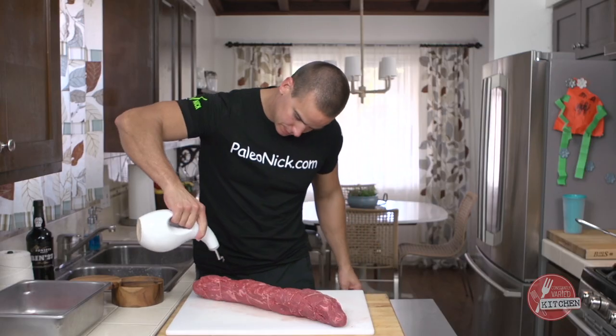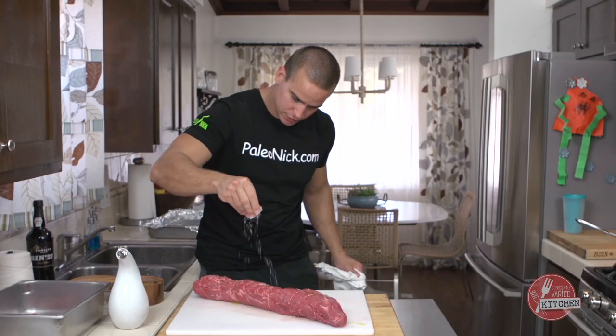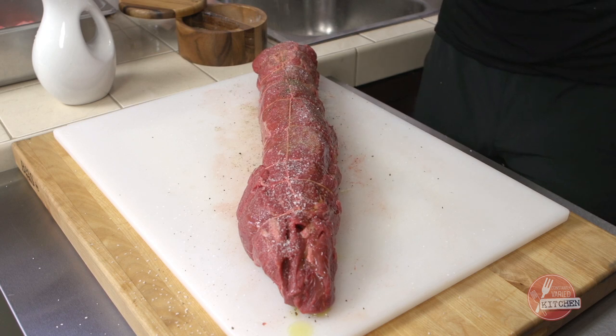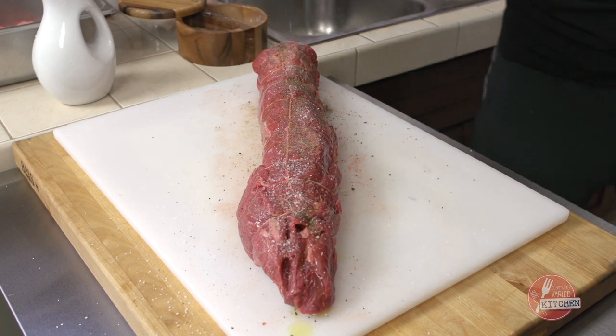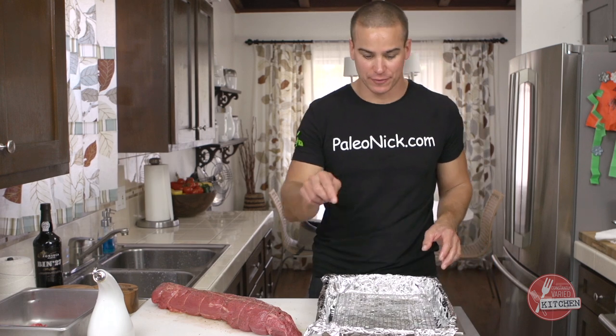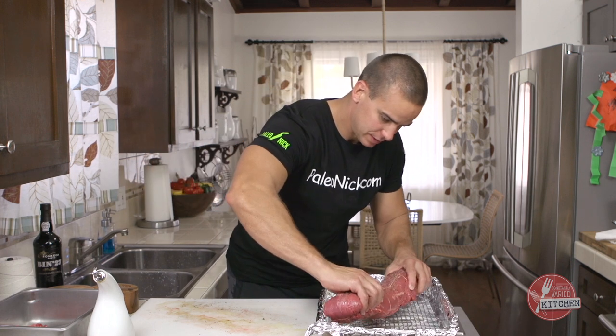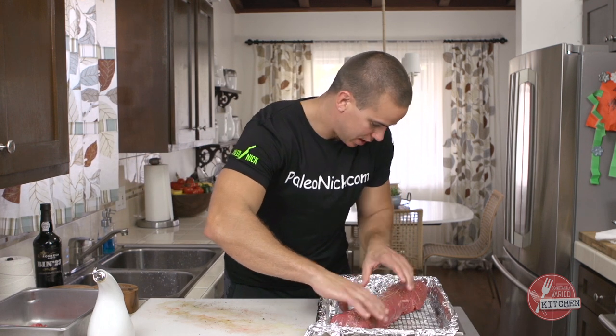The next step is to season it. Light drizzle of extra virgin olive oil, kosher salt, pepper. I'm gonna kinda rub that in a little bit. And then I've got a two-inch hotel pan lined with foil and a baking rack in here. Just gonna set this at an angle right across.